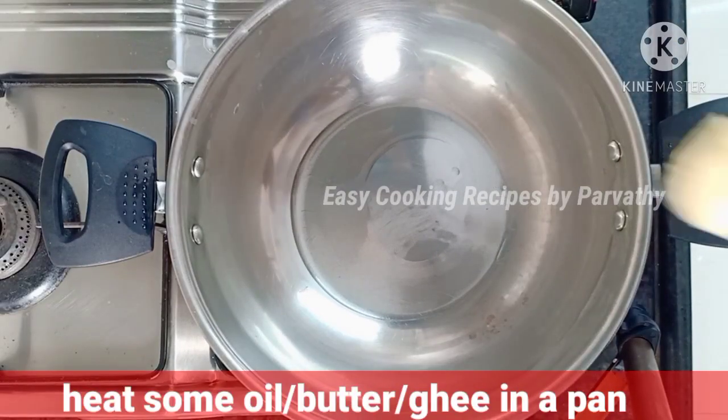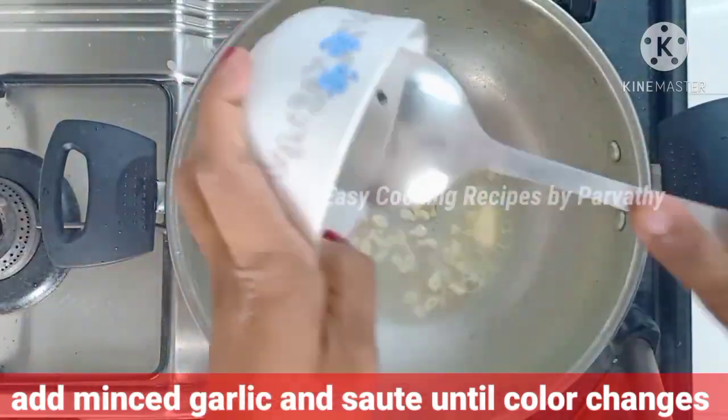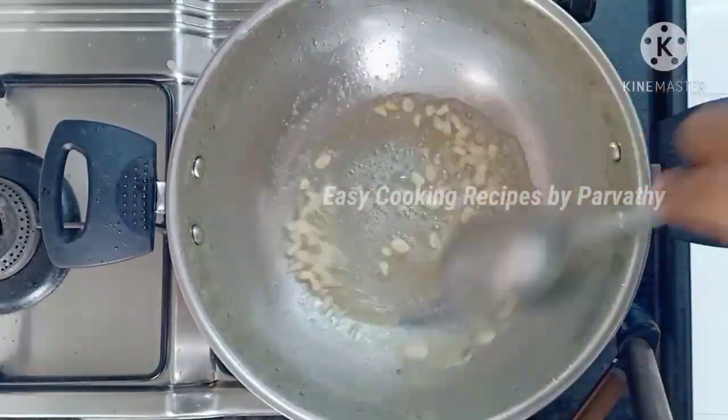Add a spoon of butter. I am going to cook a bowl and add some honey.